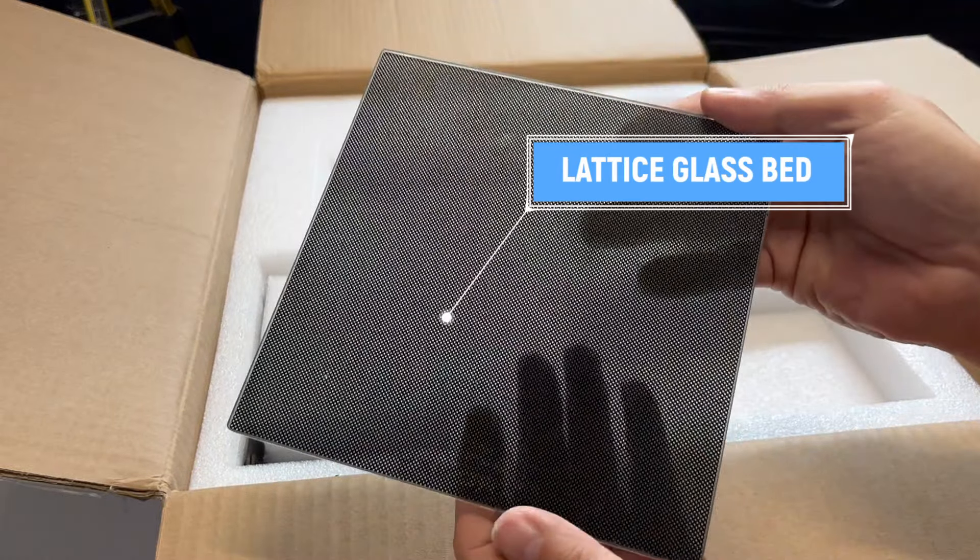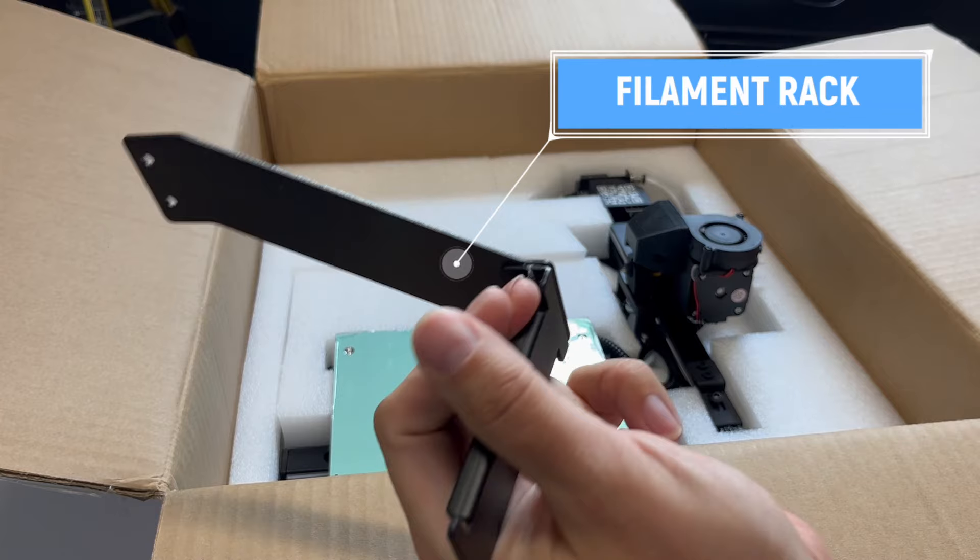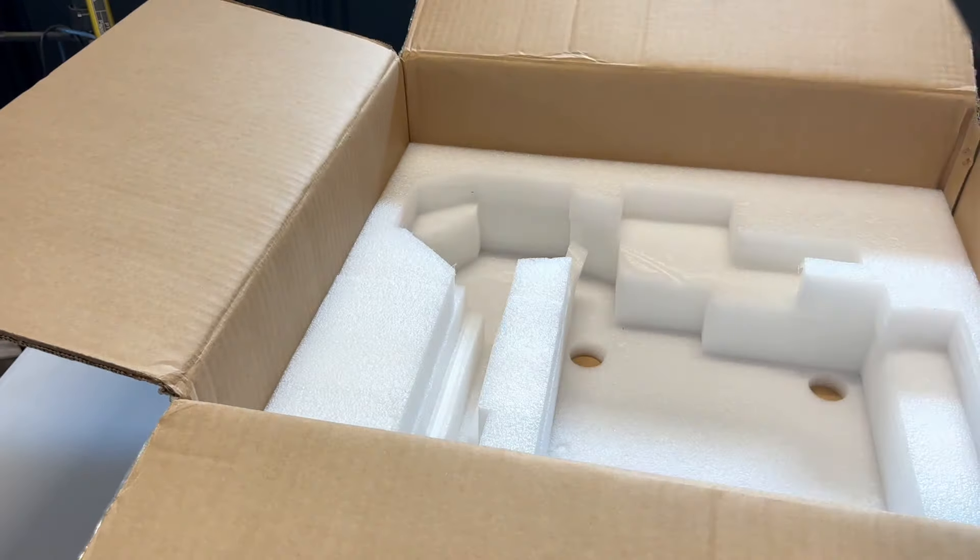Tronxy. And the last item on this layer: they call it a filament rack. Okay, you may call it a spool holder. And these two pieces are connected together by a wire loom. And there's everything.